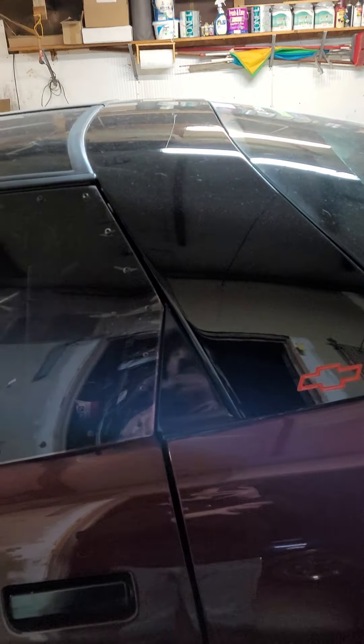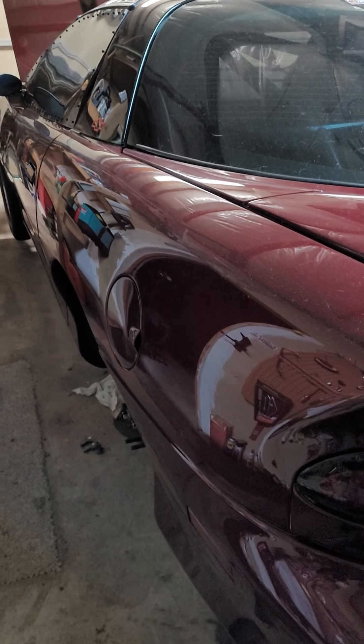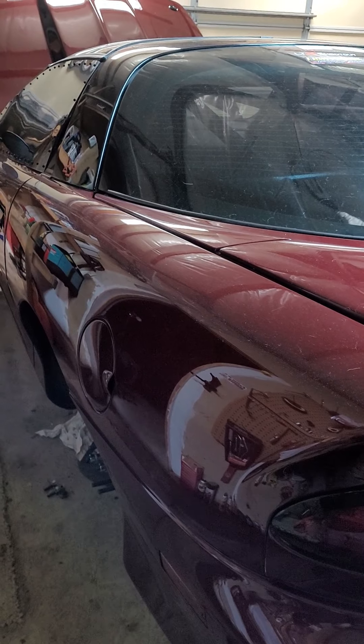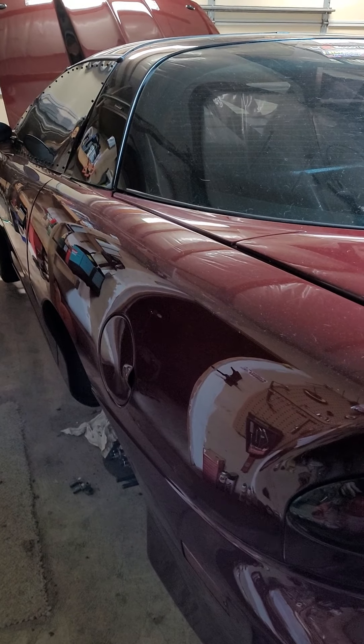I went on Strange's website and did some reading — sure enough, they recommend the larger bore master cylinder for this reason. So I went ahead and got it ordered. If we were just running four-piston calipers in the front or just in the rear we'd be okay, but since we're running four-piston up front and four-piston in the rear, Strange says that's too much volume for the current master cylinder — you have to upgrade it.